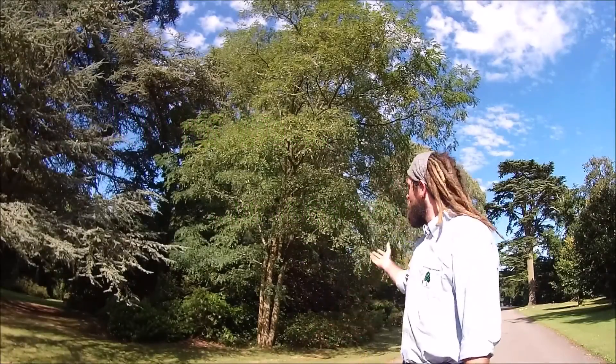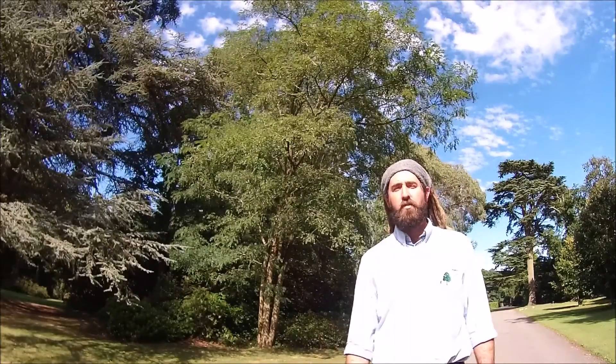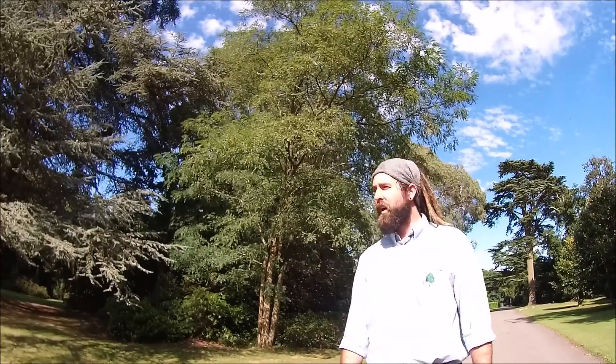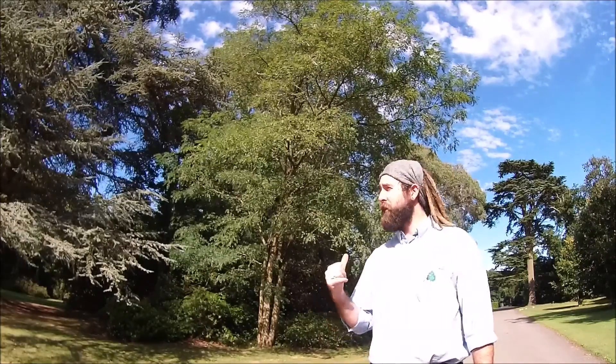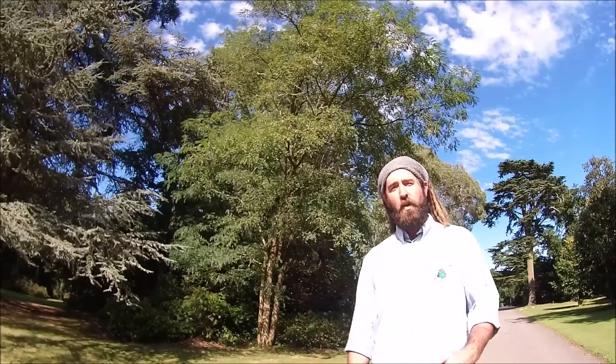Today we're going to be looking at the Black Locust, otherwise known as Robinia pseudoacacia. This tree is endemic to the southern parts of North America, but it's naturalised widely across Europe and parts of Africa. It's probably known — you'll probably be aware of this tree — due to its spiky, horrible tendency. Let's go in for a closer look.